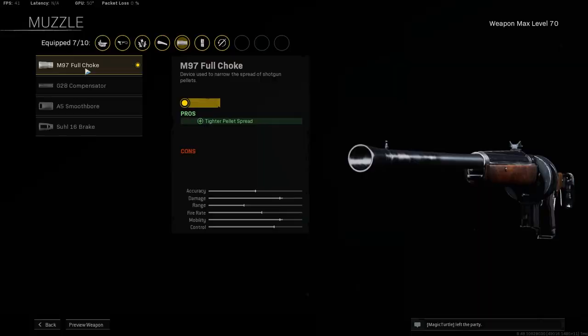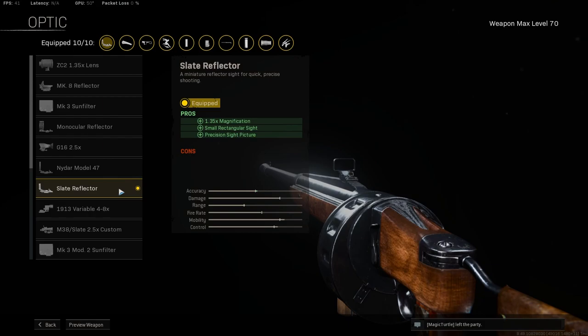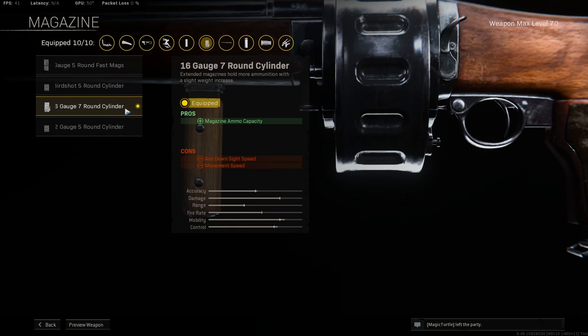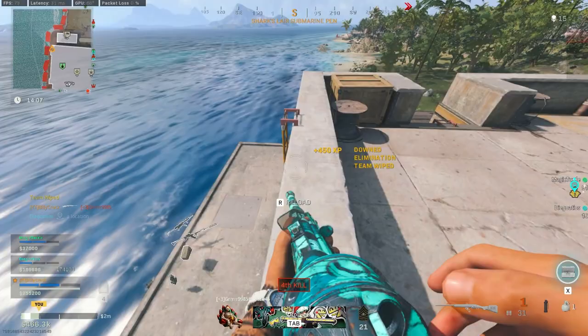For the mid level attachments: for the muzzle, take the M97 full choke to reduce pellet spread. For the barrel, take the Klauser 310mm light to help out with sprint to fire speed. For the optic, take either the 9R model 47 or the slate reflector, whichever feels best for you. For the stock, take the Rystor folding to help with sprint to fire. For the under barrel, take the carver foregrip to help with hip fire accuracy. For the magazine, take the 16 gauge 7 round cylinder for higher ammo capacity.